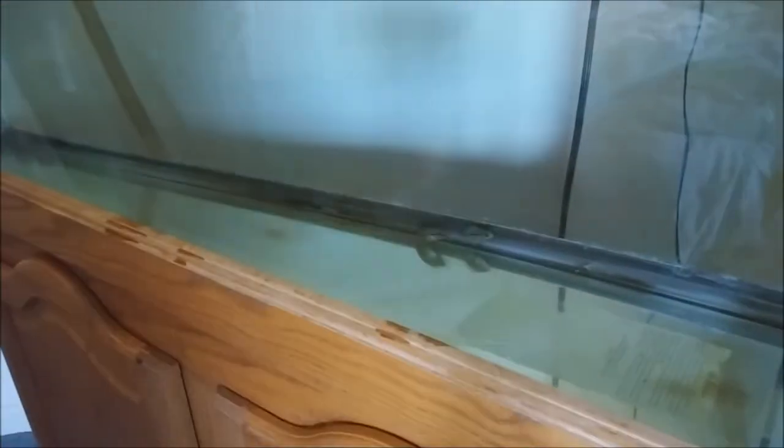So now you can see my bare bottom tank — it's all cleaned up. There's the flower horns in there, just babies. So that's the before, and now we're going to go ahead and install the ceramic tile and see what that looks like.